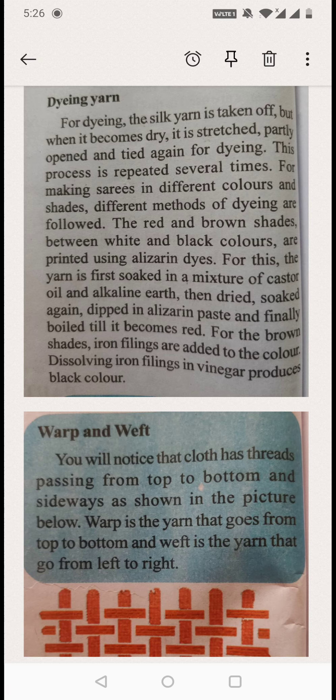So, to summarize: to get red color, they dip the yarn in castor oil and alkaline earth, keep it for drying, then soak it again in the Alizarin paste and boil the yarn until they get a red shade. For brown shade, they add iron filings and boil. For black color, they add iron filings with vinegar and boil until they get black color.